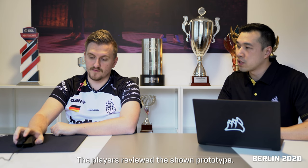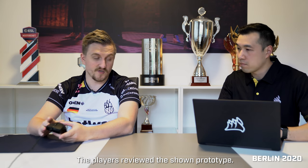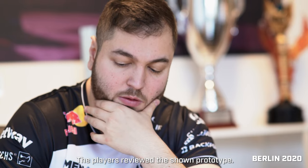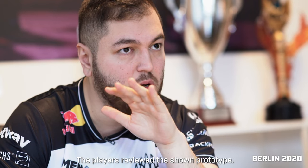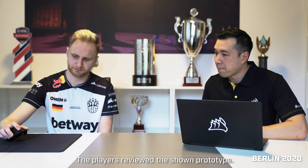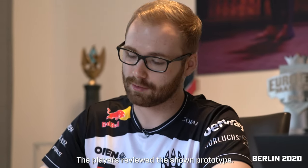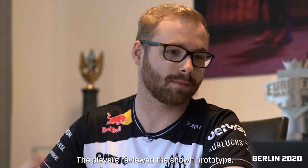Which area would you say is not comfortable for you? It's like the back of it — it's sticking out too much. My hand gets stuck under it; it feels a bit too high or too long. It's hard to tell. In my opinion it's maybe a bit too small — I like it when it's a bit bigger. Also a lot of people are jumping on mouse wheel and sometimes it accidentally pushes down during a movement, and then you jump by accident, which can cost you a round.